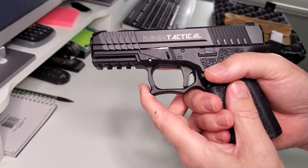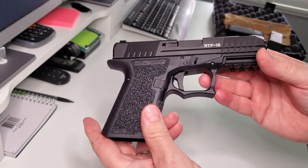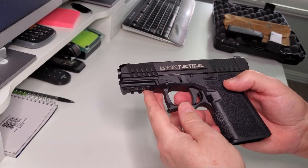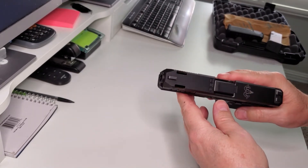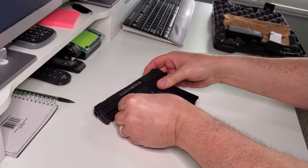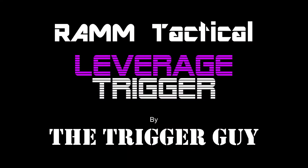Very safe and super effective. It's got all the Ram Tactical logos on it. This particular model goes for $550 being ported, and we also have a model just like this non-ported that is $430. Check us out — Ram Tactical, thank you.